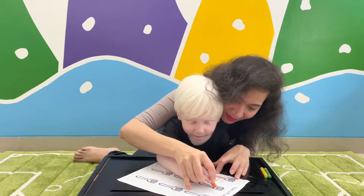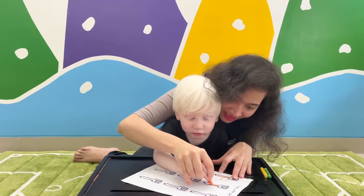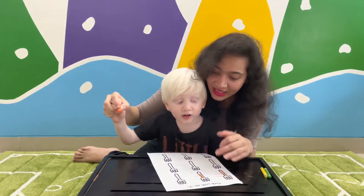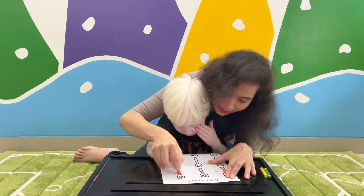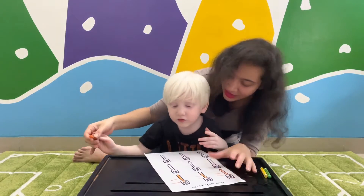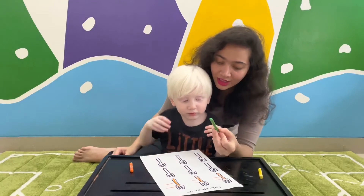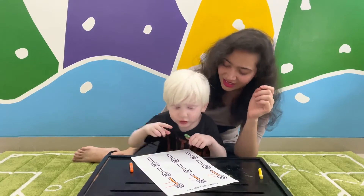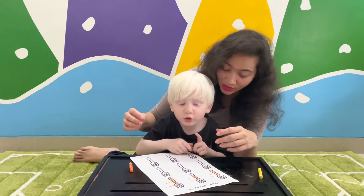One thin man with two long noses. F. Yes, one thin man. Very good. One thin man with two long noses. F. Now can you write it on your own with this green crayon? Yes. Hold it properly.